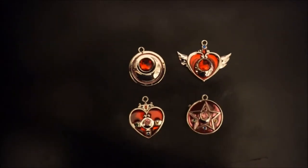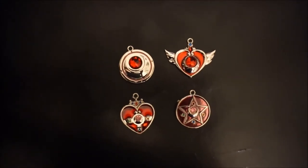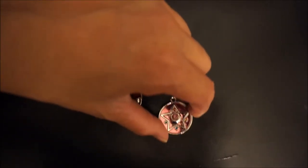Hey, what's up guys, this is Shining Polaris again. I have another installment of some new Sailor Moon stuff that I purchased. I bought a whole bunch of jewelry over the past month, and here's another set.